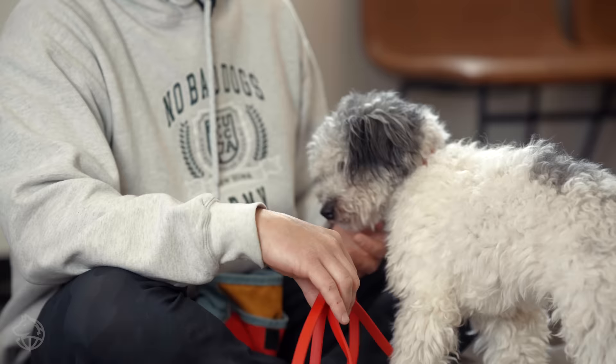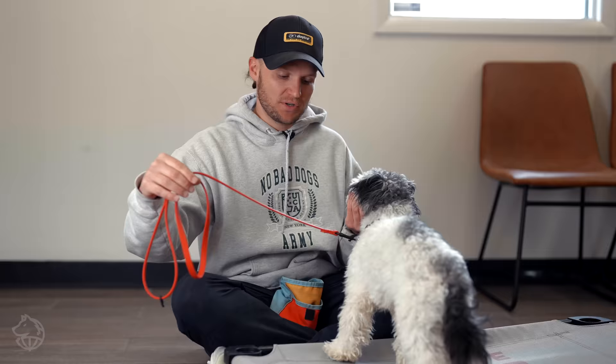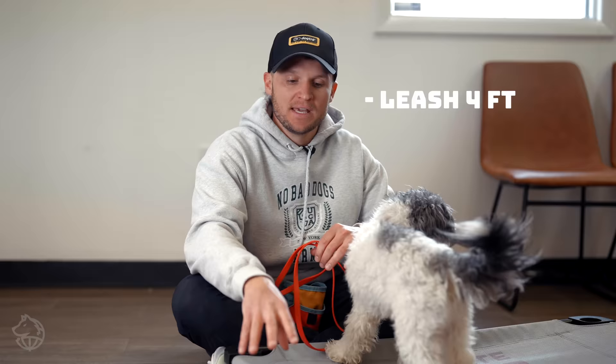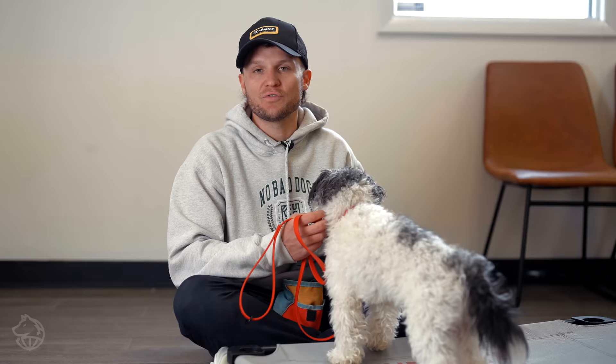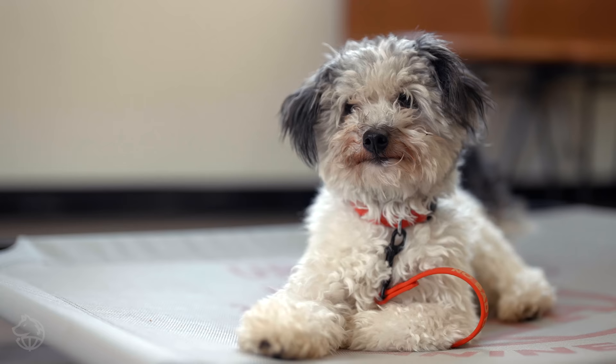There are just a couple of things you'll need to make this as successful as possible. The first thing is a leash — this is our No Bad Dog training leash, it's four feet — and we have an elevated bed. The reason for the leash is because we don't want the dog, if they get nervous or distracted, to run away. The elevated bed gives me leverage with a dog that's this small. If you're working at home with a bigger dog, you may not need an elevated bed.